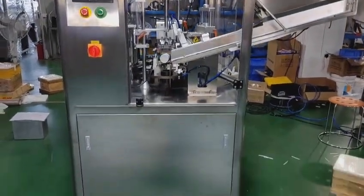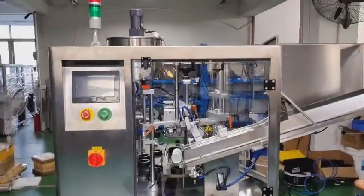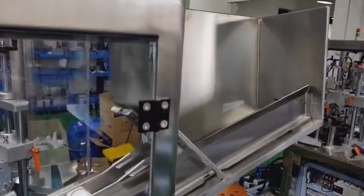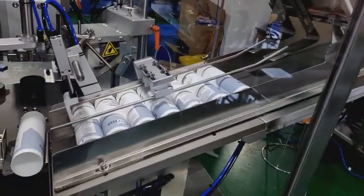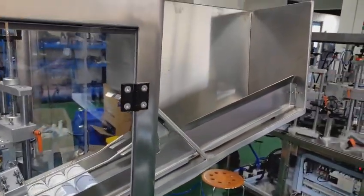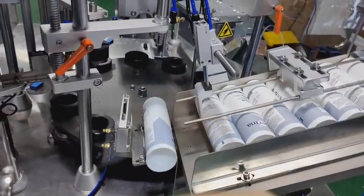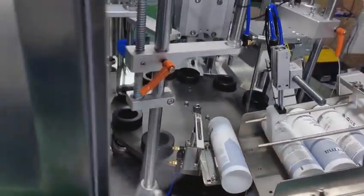So you can see this is the machine — an automatic tube feeding and filling machine. The tubes are automatically fed from the tube hopper. You can put the tubes here on the hopper and it will automatically feed them in one by one into the tube holders.